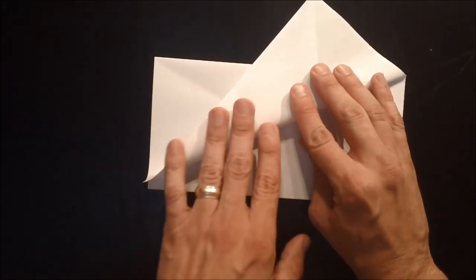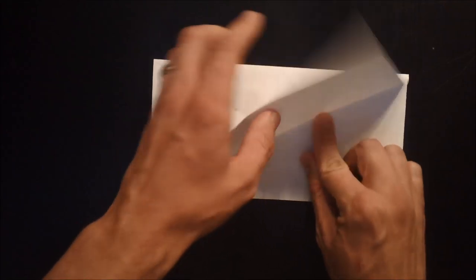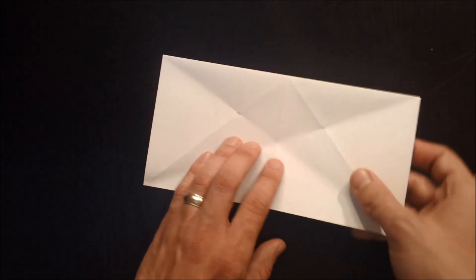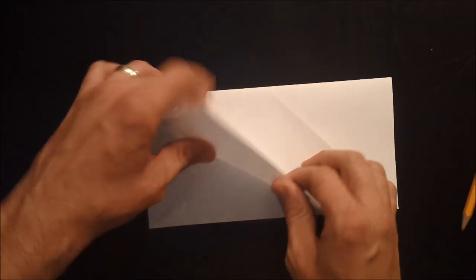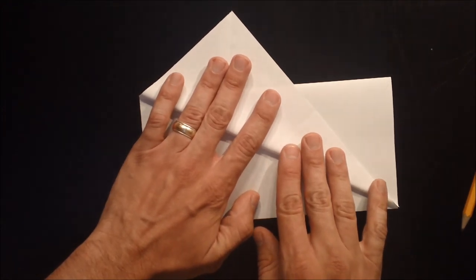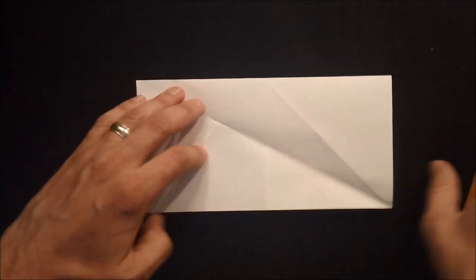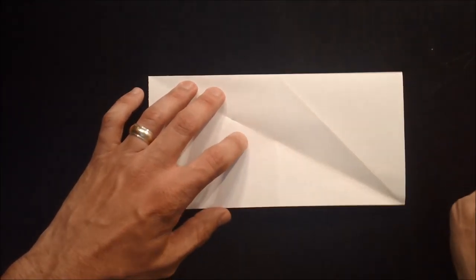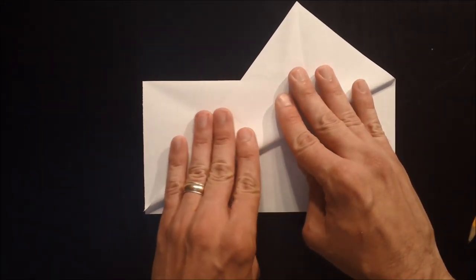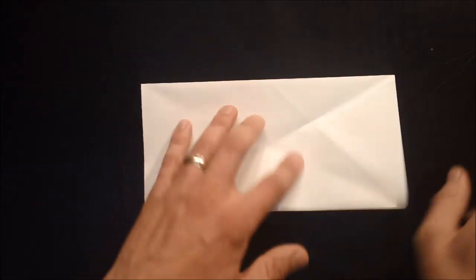Go ahead and add another one on this side to make it a little easier to find that. Then turn the model over and do the same thing on the opposite side to make four more reference points like that.